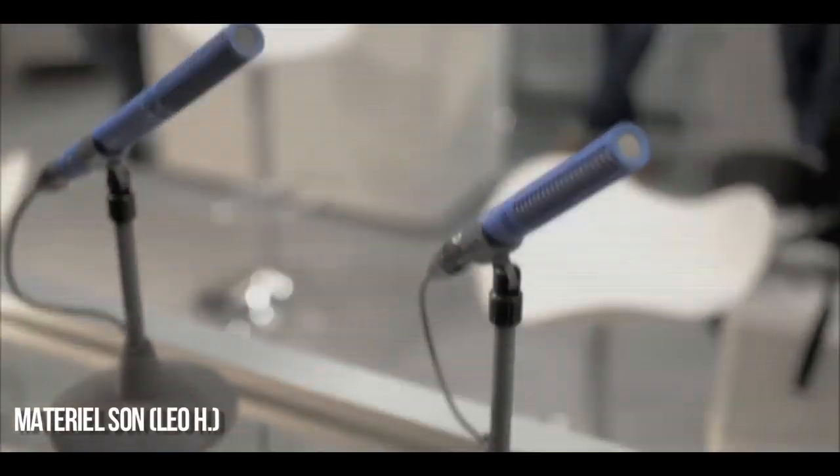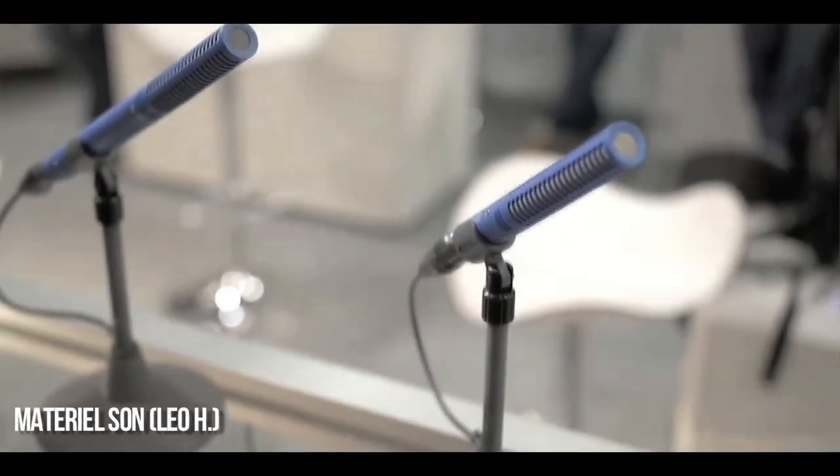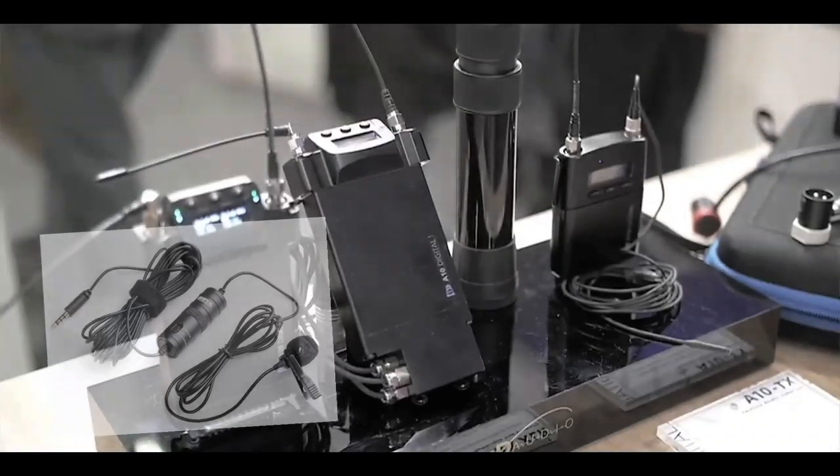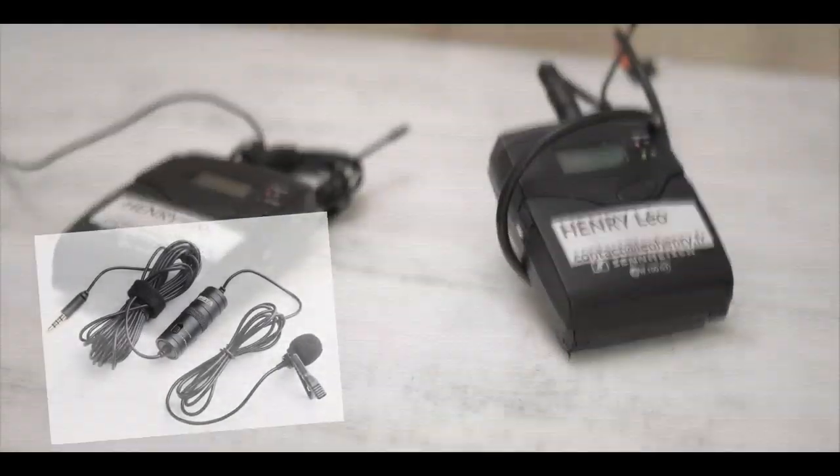En ce qui concerne le son, comme évoqué deux vidéos plus tôt, je te conseille réellement d'investir dans un bon micro-cravate pour commencer. Mais pas forcément tout de suite un micro avec un câble XLR — si tu pars là-dedans, tu vas devoir prendre un enregistreur haut de gamme. Commence simplement par un petit micro-cravate à 20€ en mini-jack, combiné à un dictaphone avec carte SD. Et si tu souhaites monter en gamme, pars carrément sur un enregistreur Zoom.